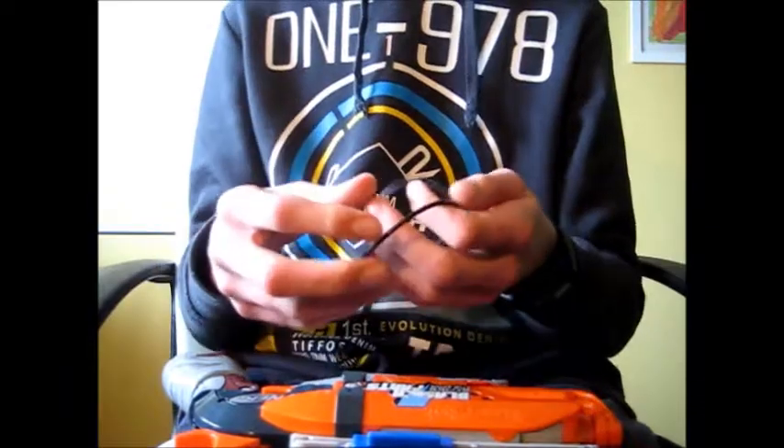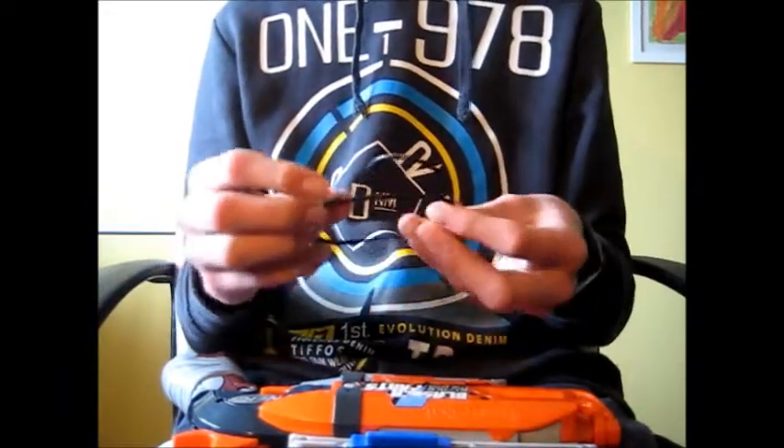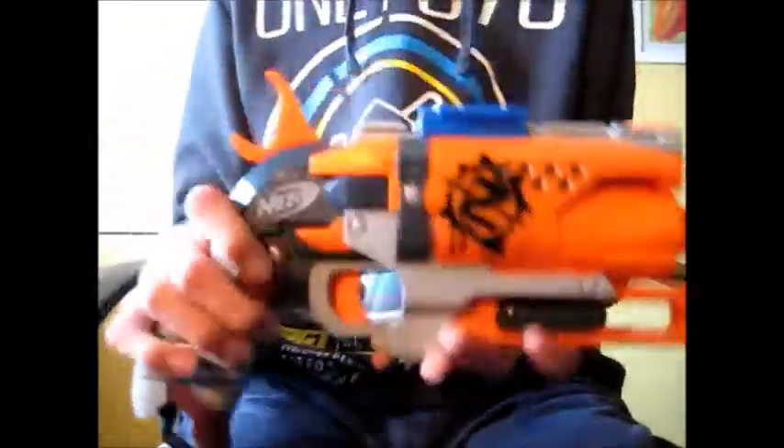I've had this accessory for a few months and it's really, really solid. Really nice.